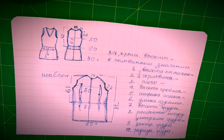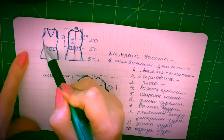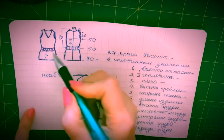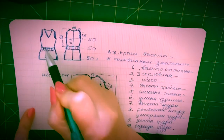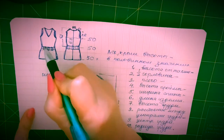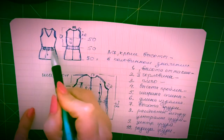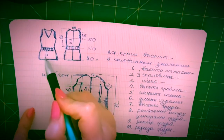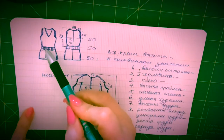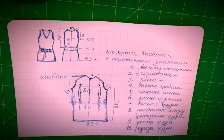Вот такого вида будет жилетка, по типу того, что мы делали с вами на нашей сумочке с маками. Здесь получаются такие шлевочки, в которые будет продеваться поясочек и притягиваться по талии. Будет такого же типа декор, как на сумочке — вы уже убедились, насколько это эффективно.